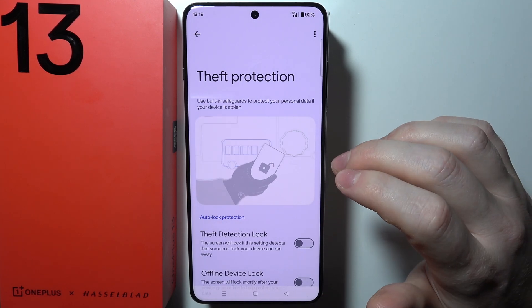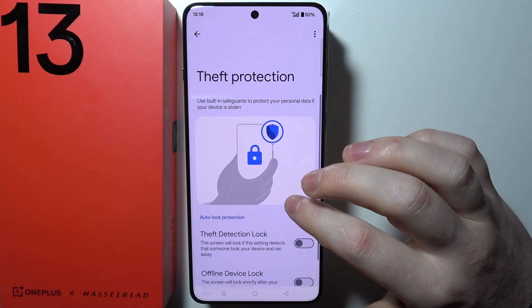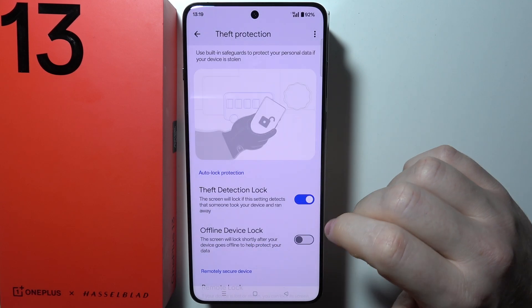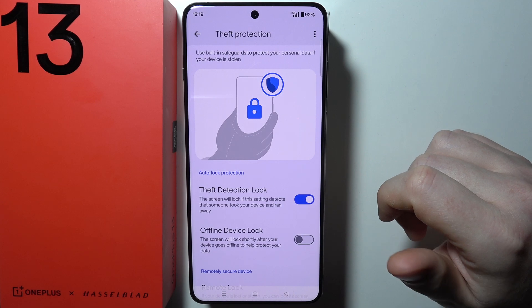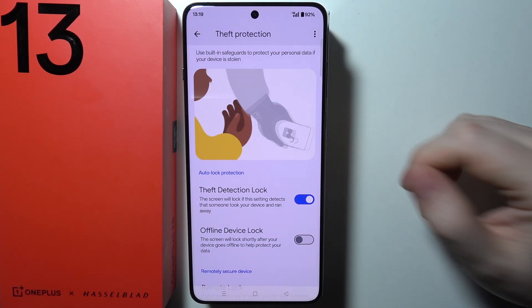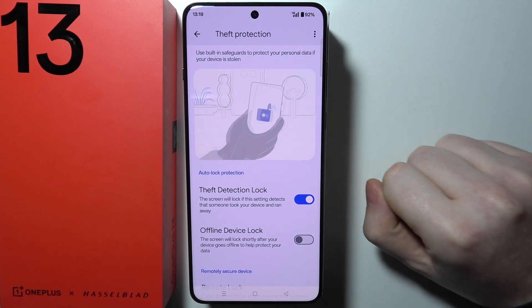Inside you will find two different options. There's the Theft Detection Lock. When you enable it, the phone detects that it was picked up and somebody started running with it, and it will basically instantly lock down if you had it unlocked.